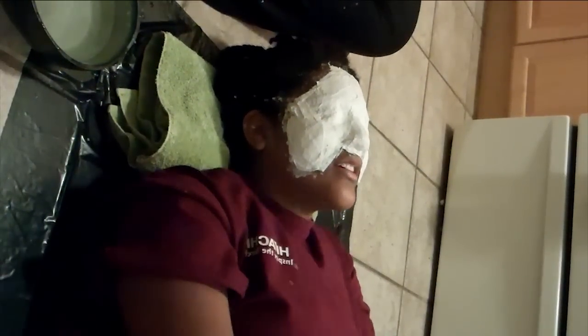When the mask feels stiff and dry, ask your subject to move every muscle in their face. This will make the mask loose and you'll be able to peel it off the face.